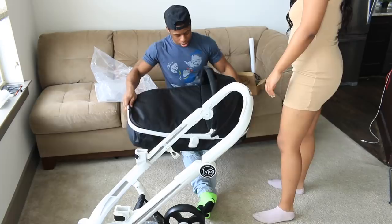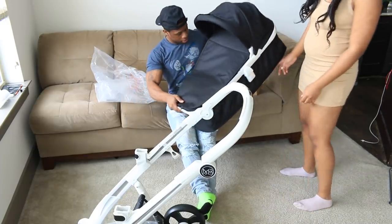Welcome back, it's your favorite high school sweethearts. In today's video, we will be assembling a stroller — it's like an expensive luxury stroller from the MB. And we're going to be assembling the stroller as well as the carry cot. But before we get started,